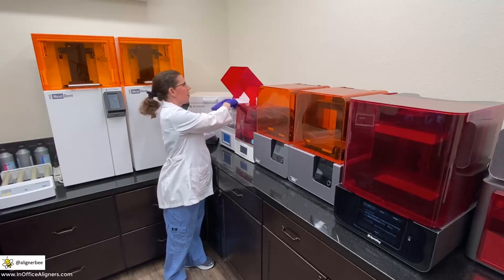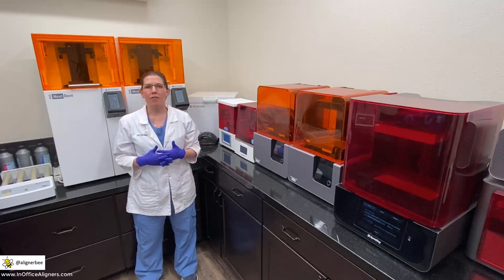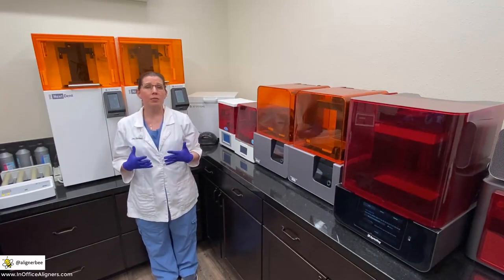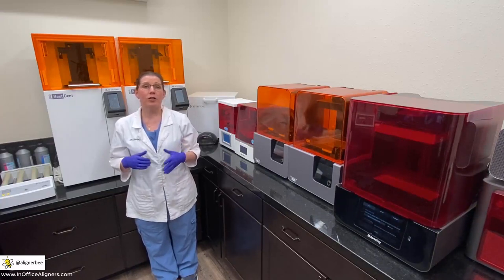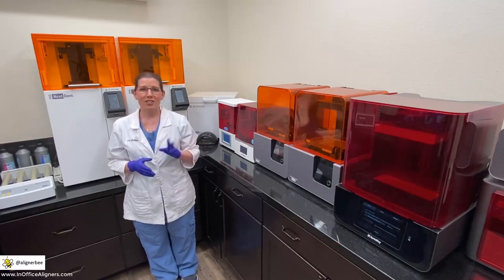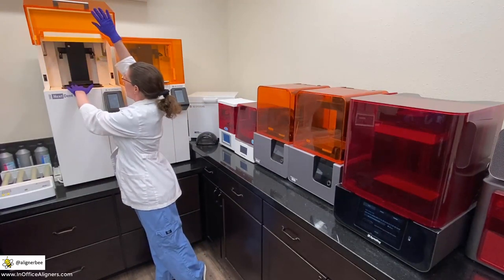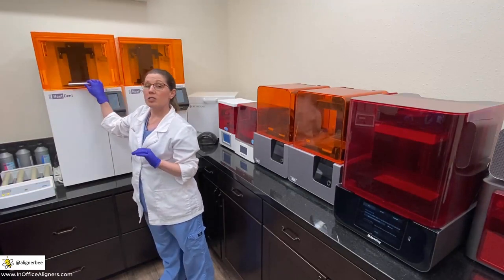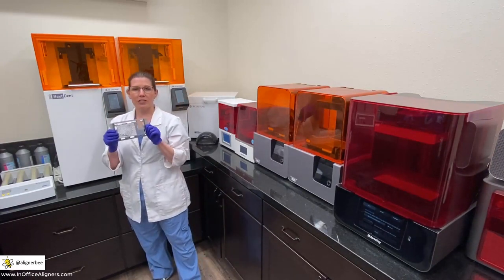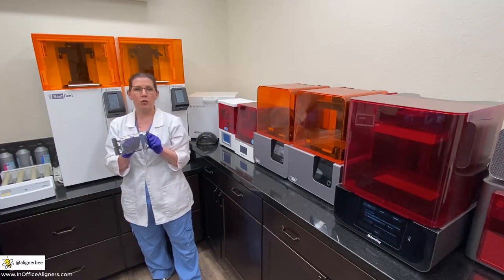Moving along as we look at our in-office 3D printers, behind me are my Nextent 5100s. These are really the sports car of the 3D printing world. They are a little more technique sensitive when it comes to cleaning and maintenance. However, they have incredible speed and accuracy and give us the ability to print large volumes of models vertically. I believe I hold the record currently for printing 39 orthodontic models vertically in just under two hours. Looking at the Nextent 5100, we can see there is a resin tray and we place the build platform above. These resin trays have a membrane that is very technique sensitive and you have to be careful when cleaning. The resin trays are held in place by magnets, and you'll notice the perforation to the resin tray that requires a special tool to remove your 3D prints.